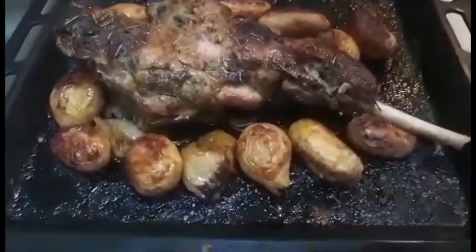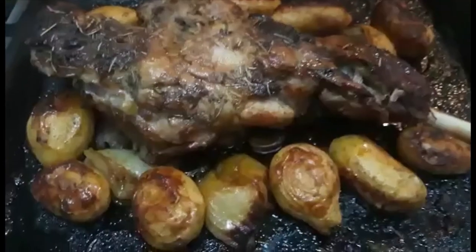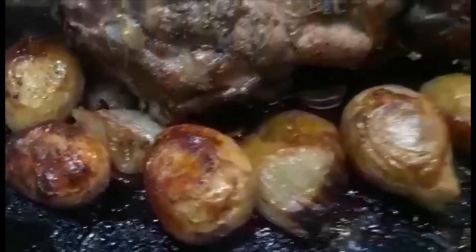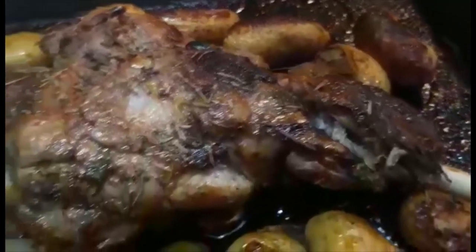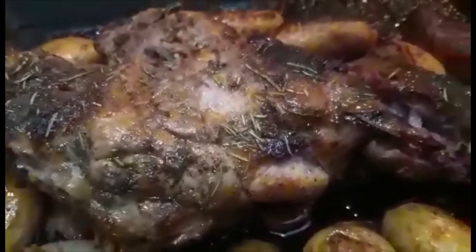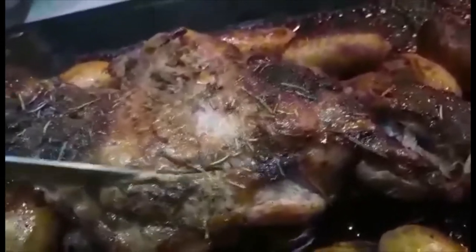Here we go, and our lamb is ready! This is two and a half kilos of leg of lamb. Look at that — our potato, it's perfectly cooked with the onion on it. This is so simple, easy, and so delicious — you can serve it with your whole family, just as it is. Let's check how it is inside. I cooked it for 1 hour and 30 minutes. Look inside — wow, you could smell it, it still has smoke coming off it. So perfect.